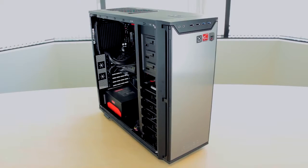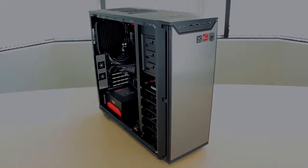Now you can reassemble your case, plug everything back in, and turn your computer back on, and you're all set.